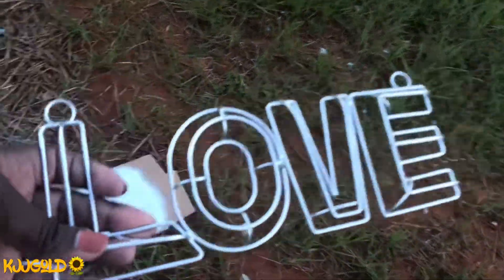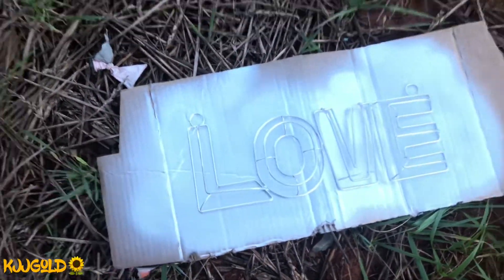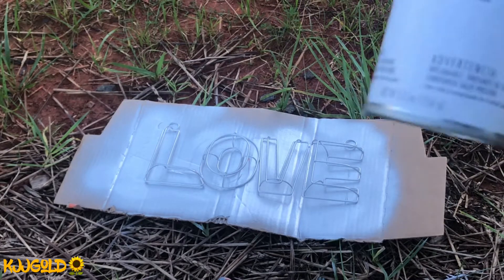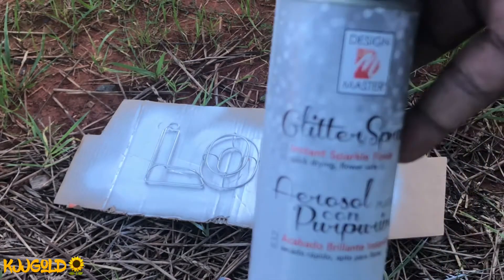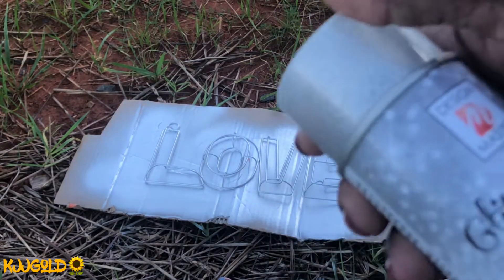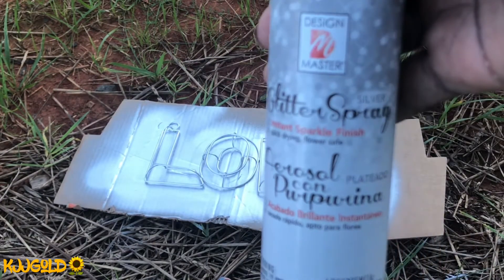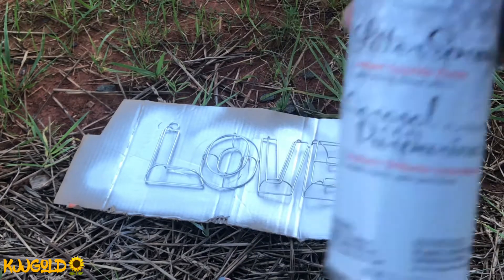So I'm going to spray it with glitter and then we'll see the rest. I have this glitter spray — it's going to be like this top — so that's the glitter spray, and I'm going to spray one coat of glitter.